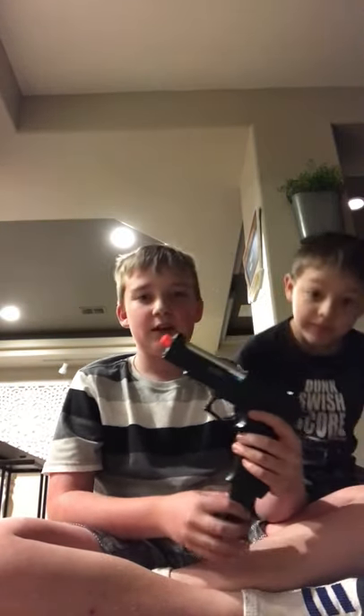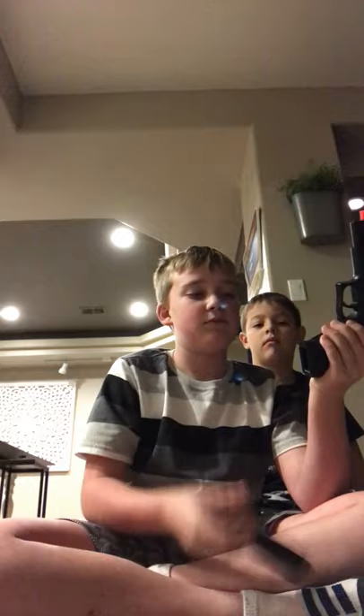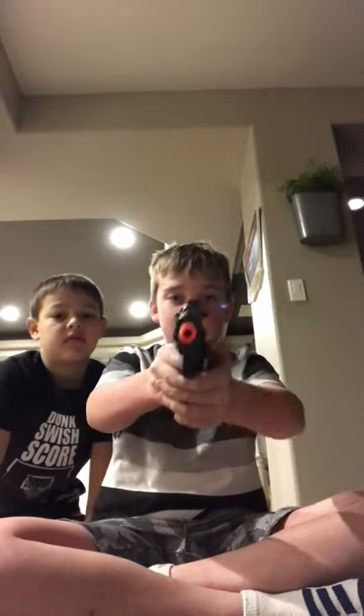For the amount we paid, we could have bought a Kar98k airsoft rifle instead. I'm gonna give this gun a big fat one honestly. If you guys are watching this, never buy it. I mean, it is in our arsenal, but still.